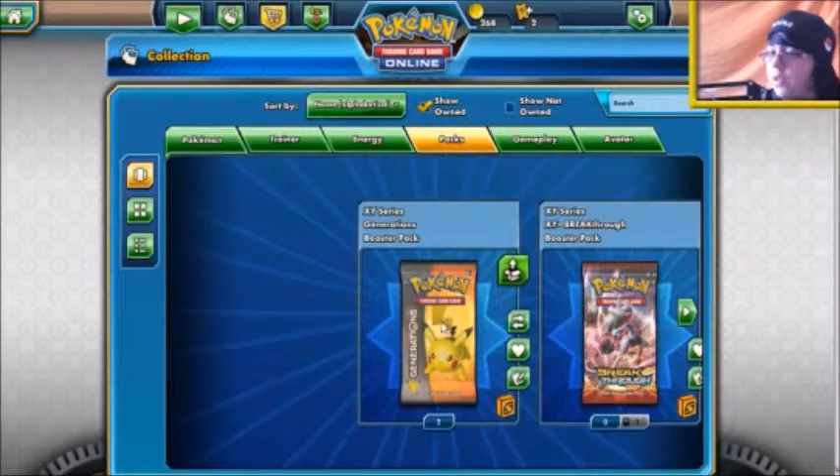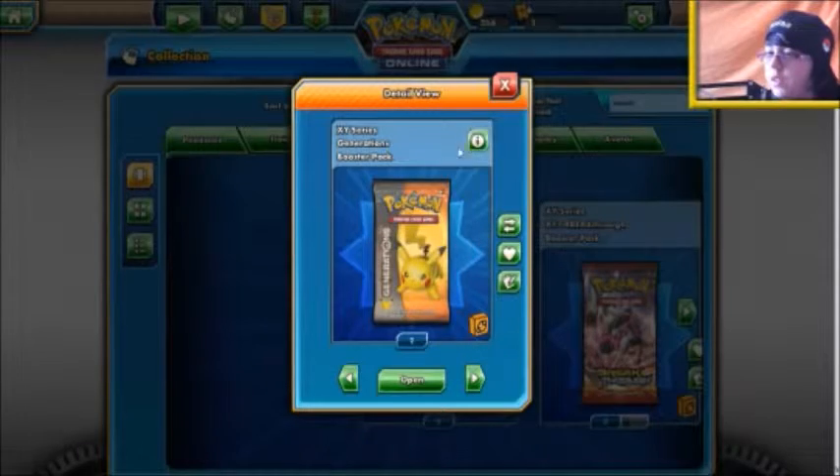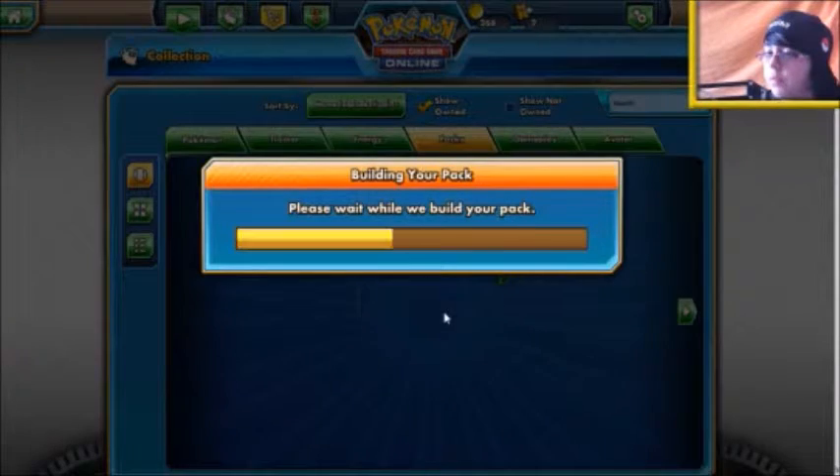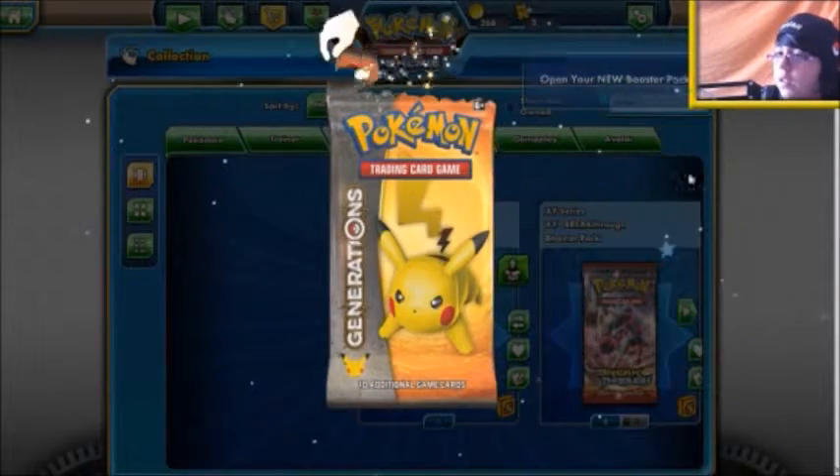So here is what we get on the TCGO. We get two packets of Generations which I will open, and we also get some awesome sleeves which you will see at the end.